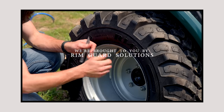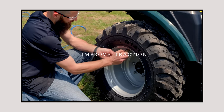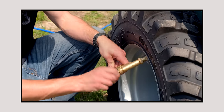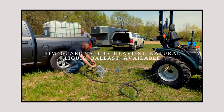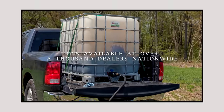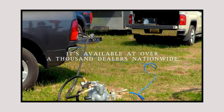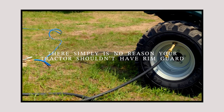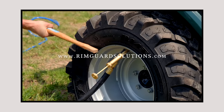Folks, we are proud to be sponsored by RimGuard Solutions, a liquid ballast weight that goes right inside your tires — completely hidden. We're big on safety on this channel. These tractors are just too light and tippy right out of the factory. Not only is it going to help with safety, keeping those rear tires planted on the ground, it helps with loader efficiency and traction too. RimGuard is the heaviest all-natural liquid ballast weight on the market. It won't corrode your rims like old calcium chloride and it won't freeze. Available at over a thousand dealers nationwide — find one at RimGuardSolutions.com.